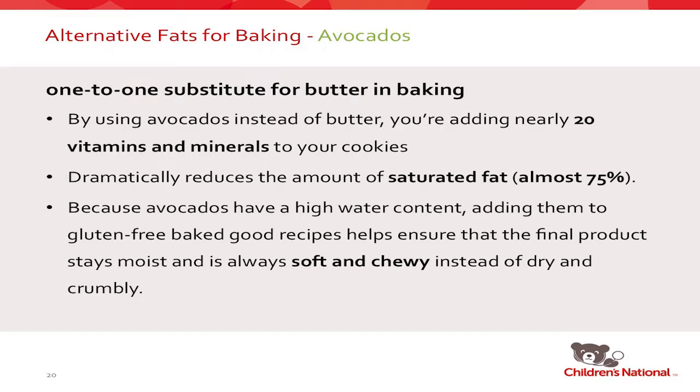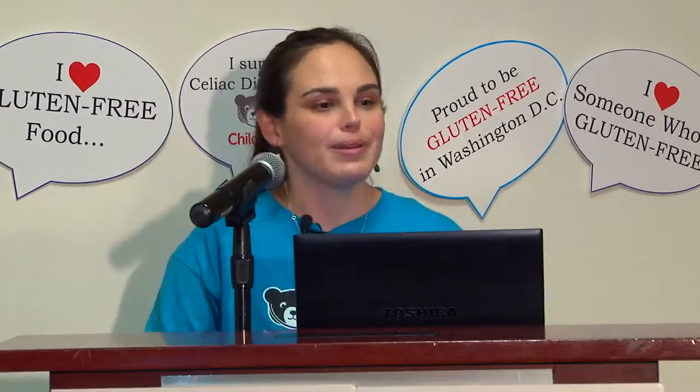Who in the room has ever baked with avocados? You can use avocados as a one-to-one substitute for butter in baking. By choosing avocados, you're adding nearly 20 vitamins and minerals to the baked goods and dramatically cutting down saturated fat by approximately 75% — so it's a really good replacement technique. The one caveat is that it will turn your baked goods green — a lovely, pale, pistachio-like green. If you use it in a chocolate cake, nobody will have any idea you used avocados instead of butter. It was humorous making a pound cake with avocados, but it was a beautiful color.